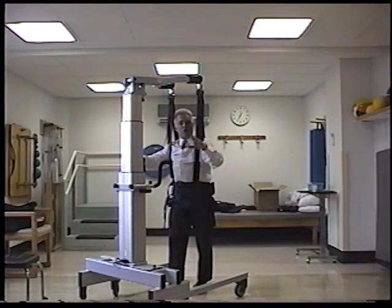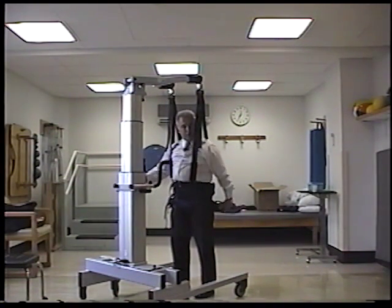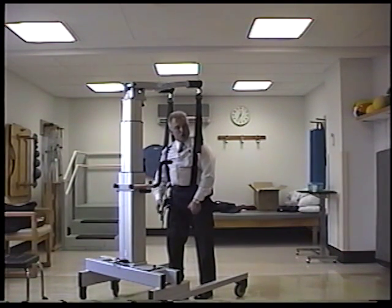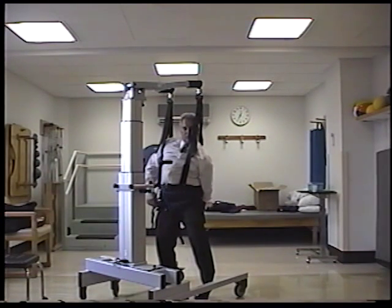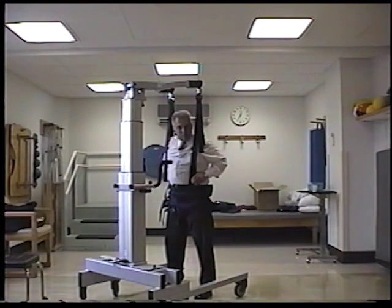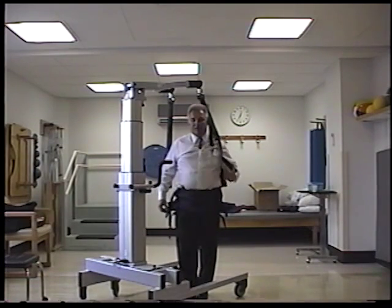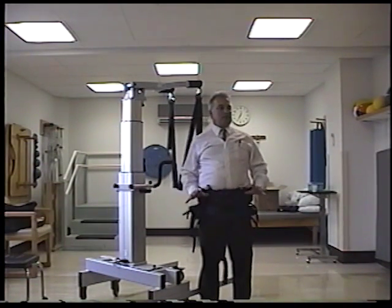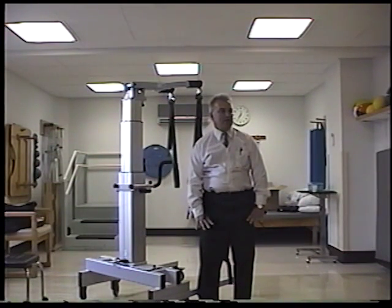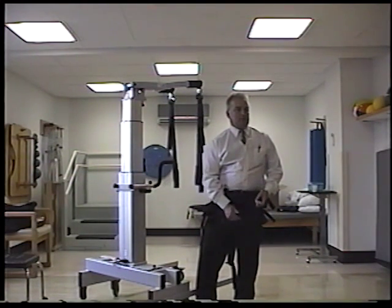When you put them back, you don't have to go back to the mat table — you can put them right back in the wheelchair from here. Bring the wheelchair in, lower them down, get the groin strap out of the way, undo the groin strap in the front, lower them into their chair, then unbuckle them. All you have to do is lift up on the tabs and it opens up very nicely, and then you can unbuckle them and go on to the next patient.